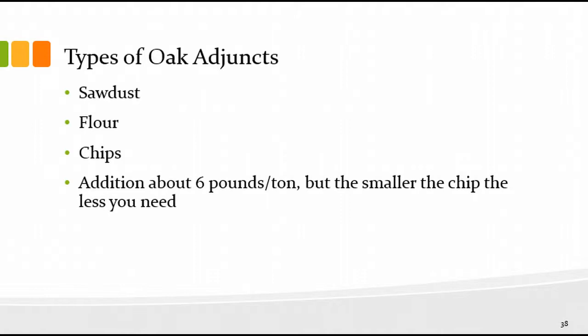Oak adjuncts: oak flour is very finely ground sawdust; oak chips at about six pounds per ton is a ballpark starting point, but the smaller the chip the less you need. Typically winemakers will give it a try and taste as they go. If you keep it in a bag or in the form of planks, it's easily removed, and next year you can decide whether you want less or more than six pounds per ton.